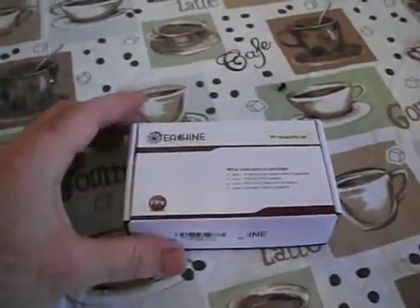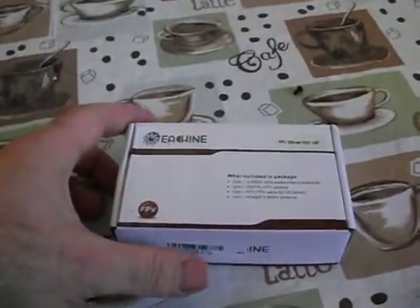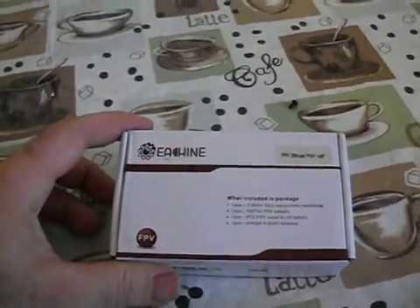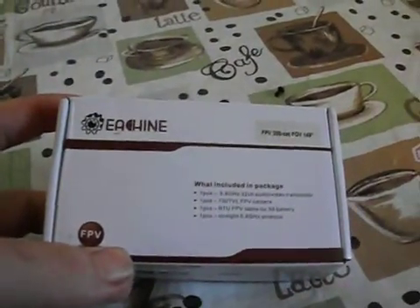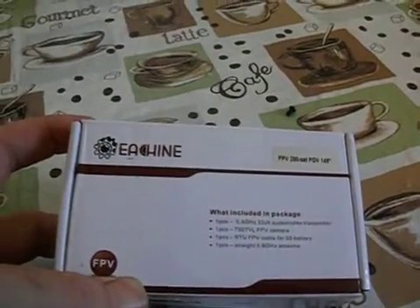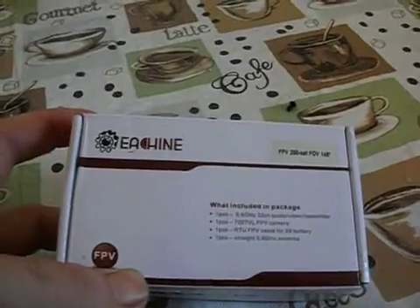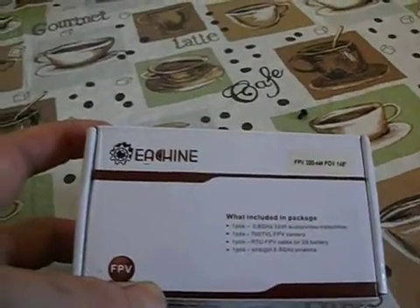What's up everybody? We're going to do a quick unboxing of the Eachine FPV200 set. This one's got the 148 degree field of view on it. It's a 5.8 gigahertz 32 channel audio video transmitter with a 700 TVL camera and an RTU FPV cable for a 3S battery.